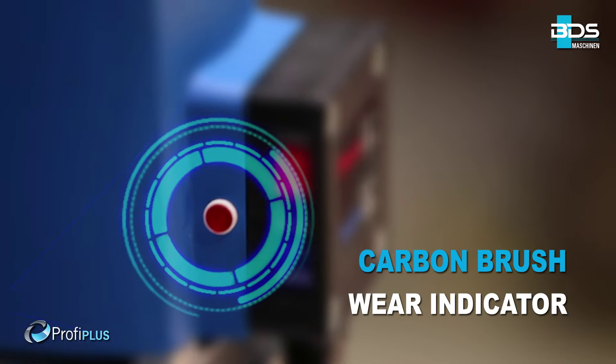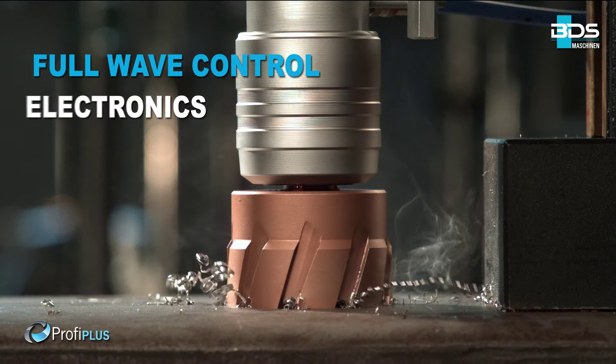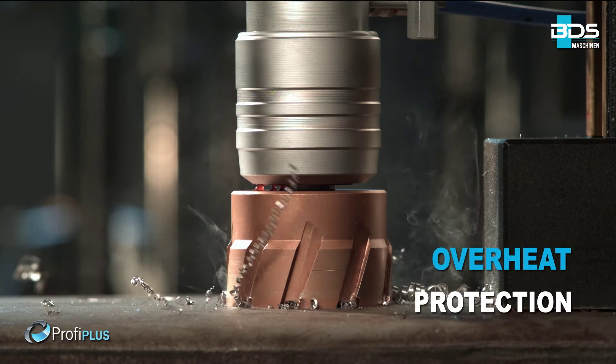Unique carbon brush indicator. Complete internal cabling for safety. Full wave control electronics. Motor overheat protection.